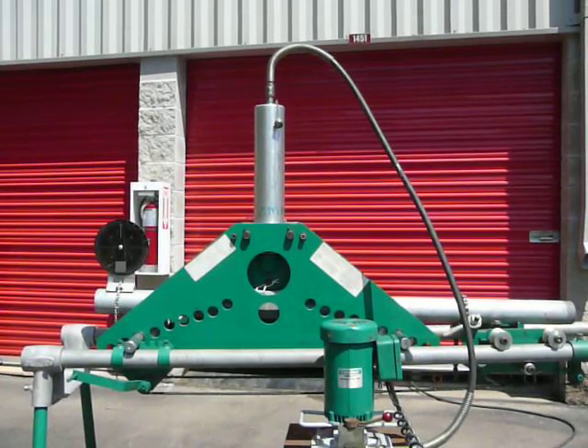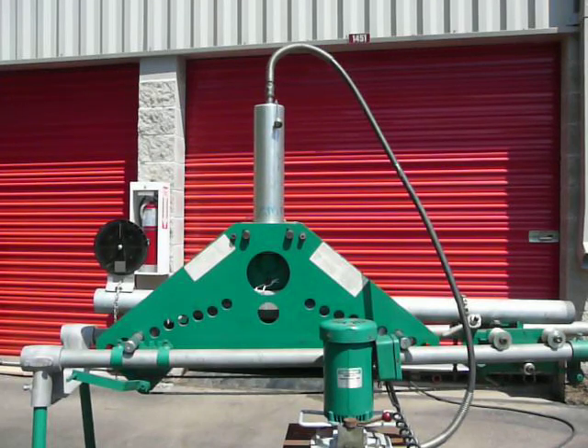Here we've got a Greenlee 884 bender in like-new condition. It's absolutely pristine. It's complete with the table and the 960SAPS pump. We're set up — we've got a piece of 3 inch rigid conduit on there and we're going to bend for you right now.